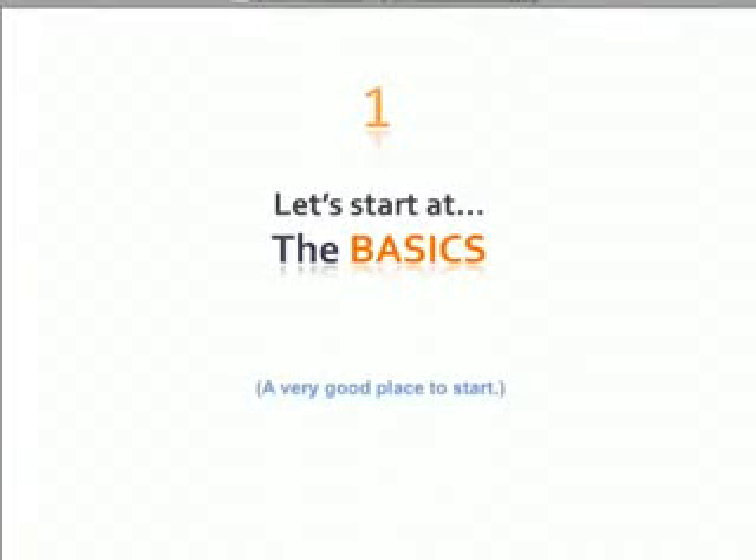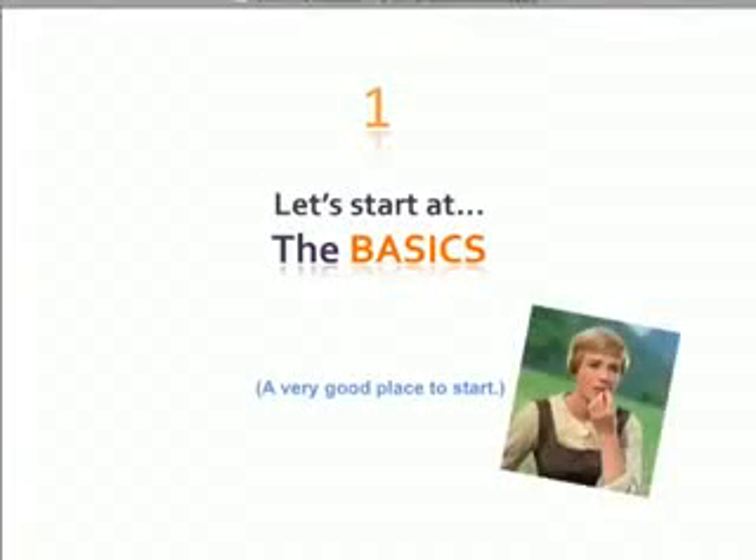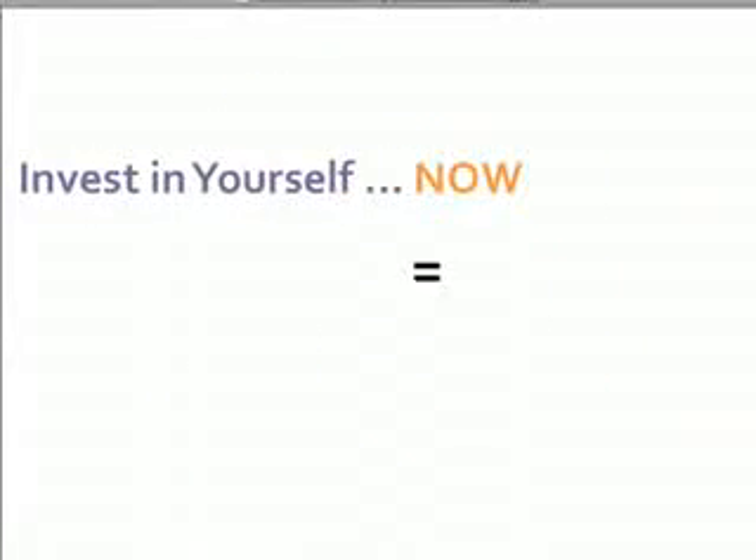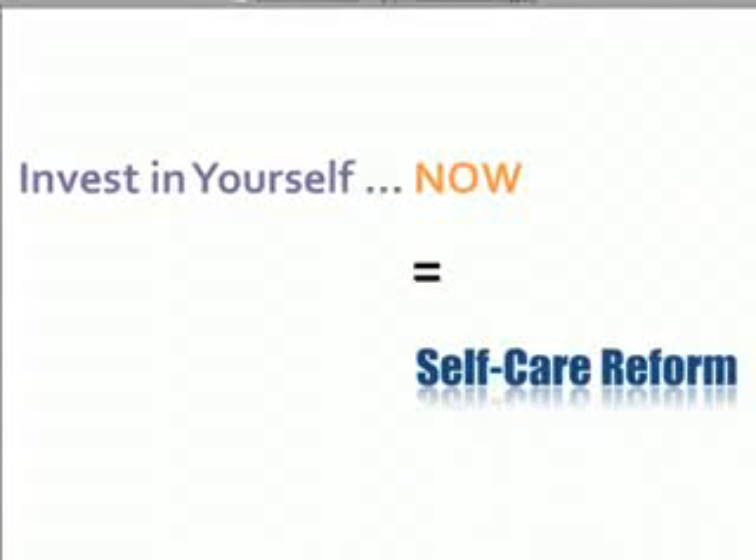So let's start with the basics. First off, when I talk about ingredients, I'm talking about organic. Yes, it's more expensive, but so are the health care bills you'll get if you spend years ingesting pesticides. So choose to invest in your body now instead of later and go organic.